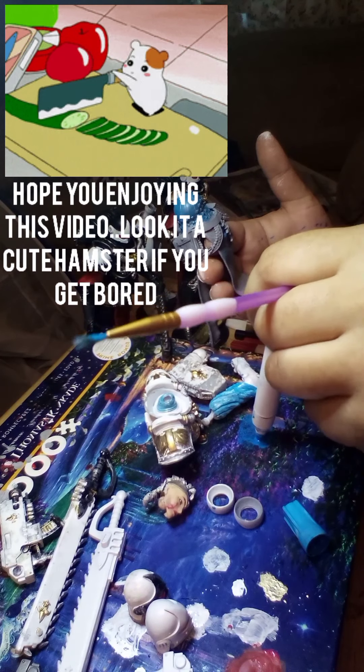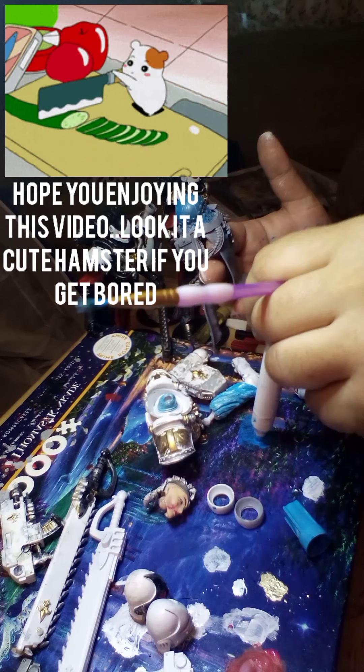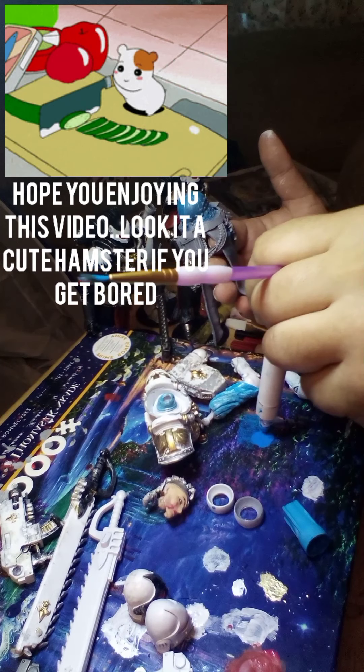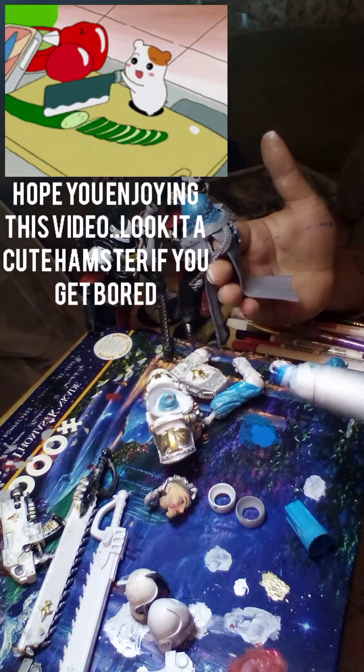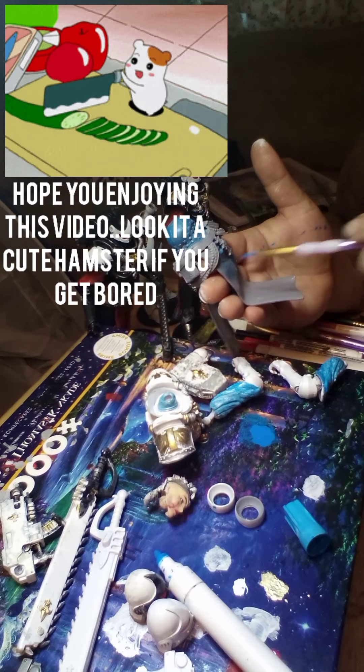Hopefully I'm not running out of blue. A little more blue — there we go.